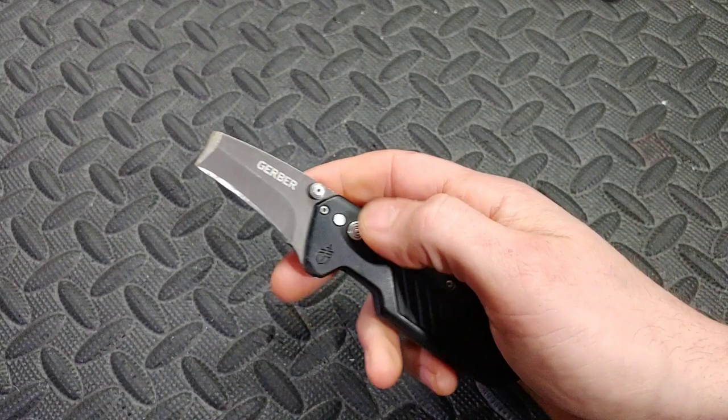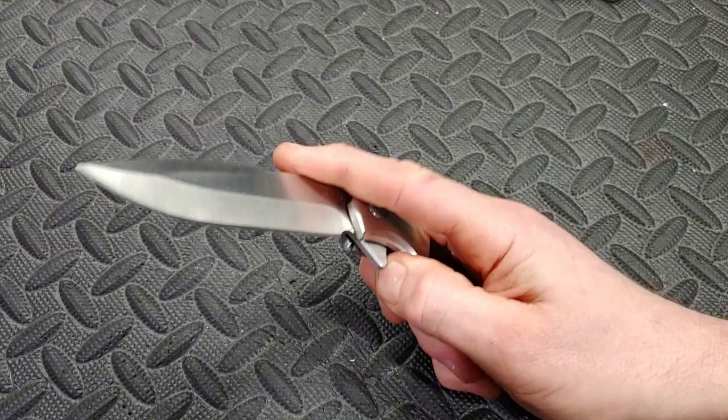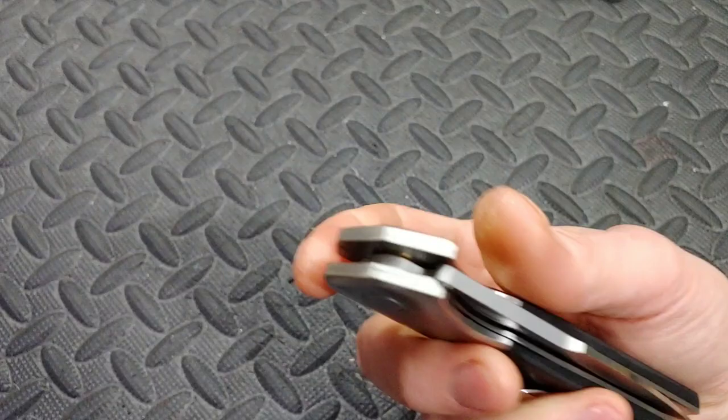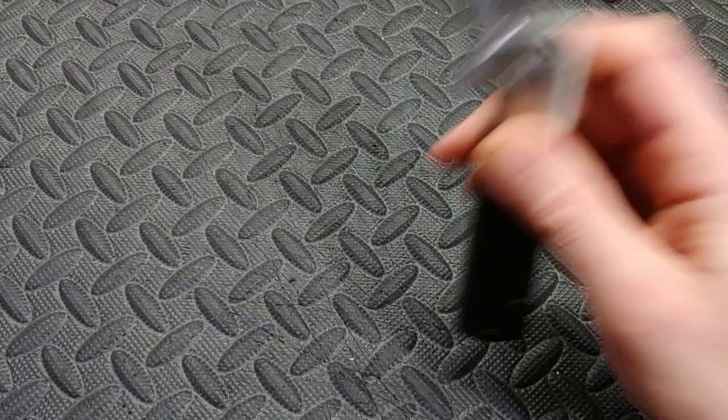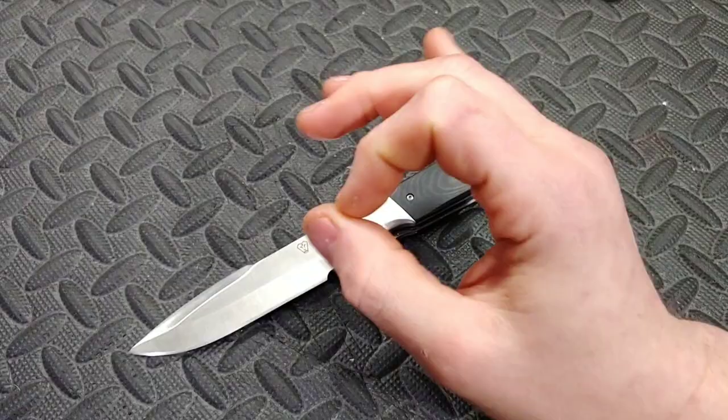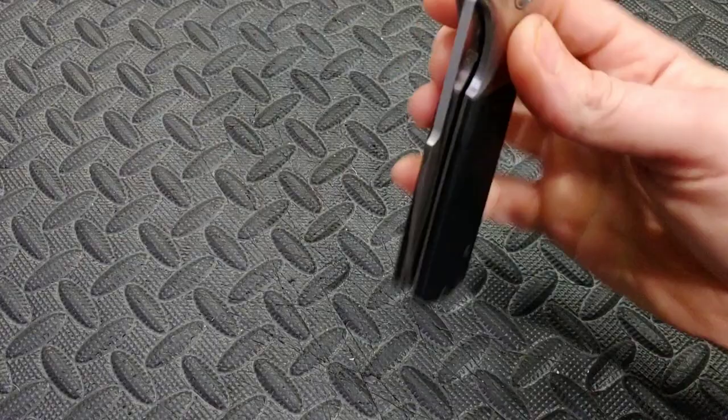Next up — you guys just seen this, I just did the review on this so I don't need to speak too much about it. If you're interested in how horrifying this thing is, watch my last review on it. It is the Ned Foss folding knife with a clip. Big knife, hollow ground blade, nice big stop pin, but there are so many things wrong with it — it's insane. For the same money you can get an exceptional knife with zero of the issues this knife has. I will say it does have pretty good action though, and it's not assisted.